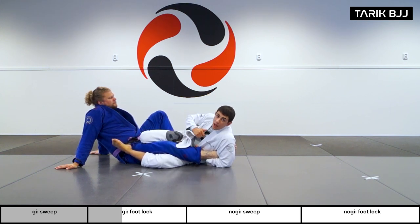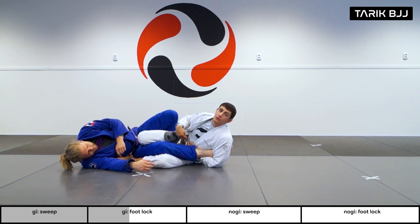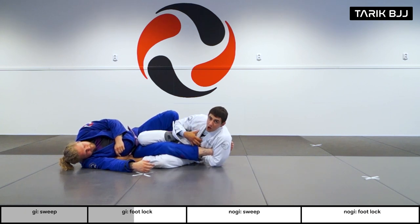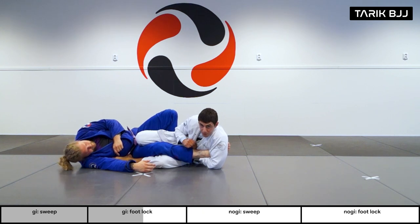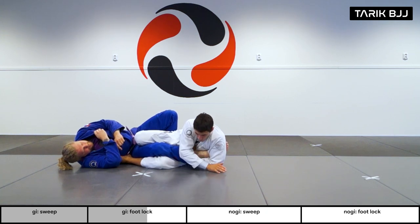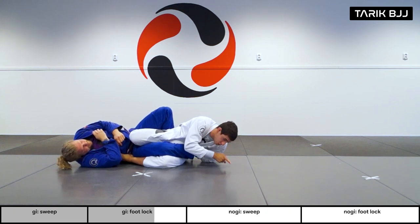Since we're in the gi, I can use this collar to grab with this hand. This grip prevents my hand from sliding down. In no-gi it's easy for your hand to slide down to your belly and you lose a ton of pressure, giving you a loose foot lock. But in the gi, once you have this grip you're locking your hand and getting really good pressure. Now I'm bringing this elbow underneath me, pulling my elbow to my ribs, and using my free hand on the floor to walk back, creating a little bit of an angle — turning and torquing his knee this way.